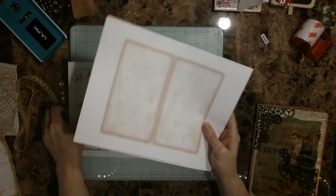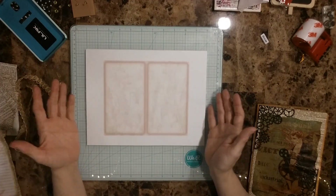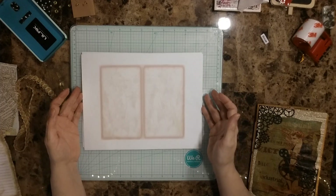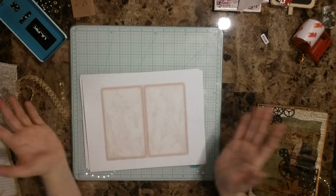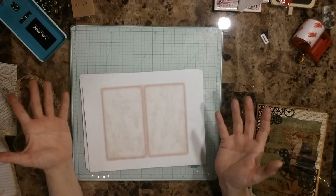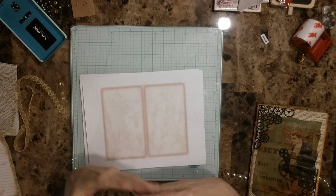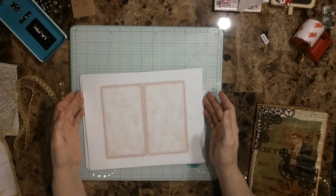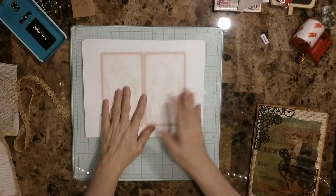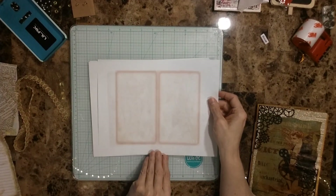All you have to do is use one of her kits on her Etsy shop and put it with anything you're doing. You can do anything — just take her kit and combine it with other kits, do whatever you want with it, it's up to you. Just do a video on it, so this is what I'm doing.